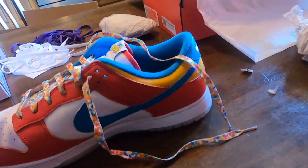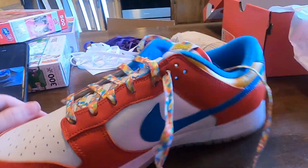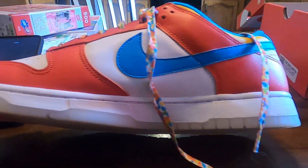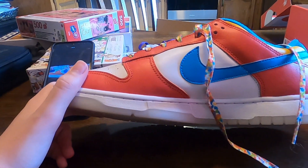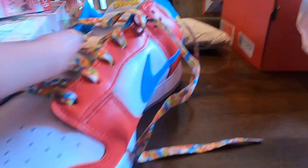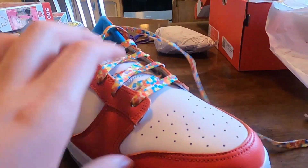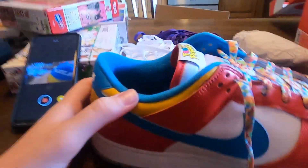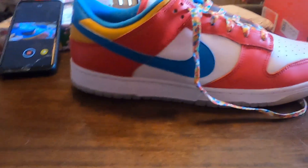I definitely do not regret buying these. I bought them from StockX — they were about $200 with tax, which I think is a good price. These are Dunk Glows, a collaboration with LeBron James and Fruity Pebbles.